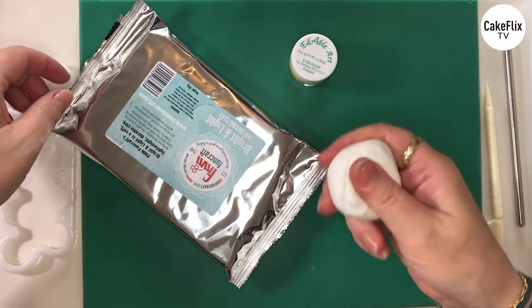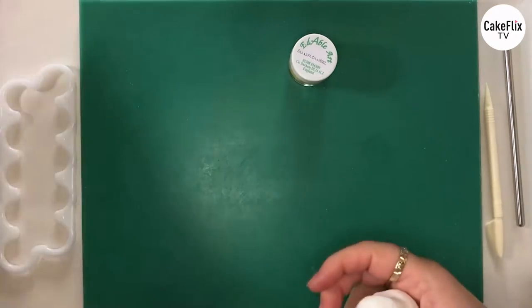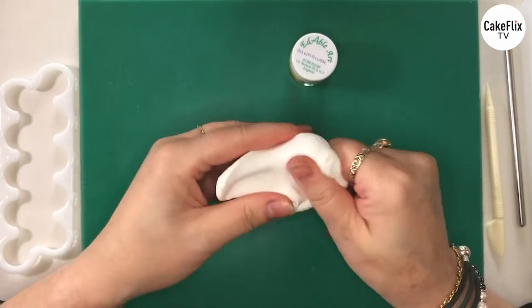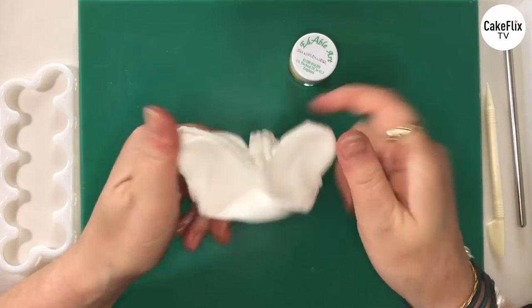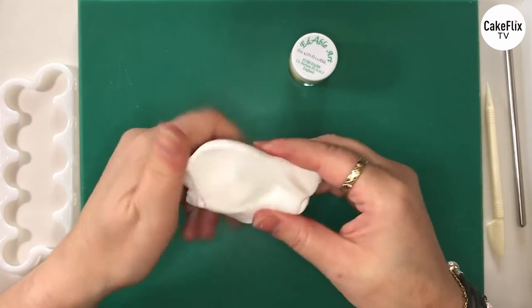I've already started by taking some of the light and bright clay out of the packet, so we'll move that to one side. Now when you first get this out of the packet it's very soft in texture — it almost feels like marshmallow to use, so it's quite nice. And what we're going to do is colour it first.